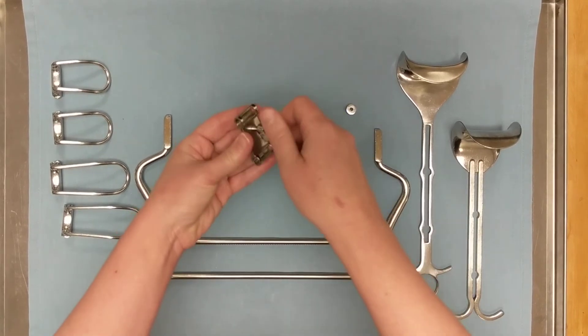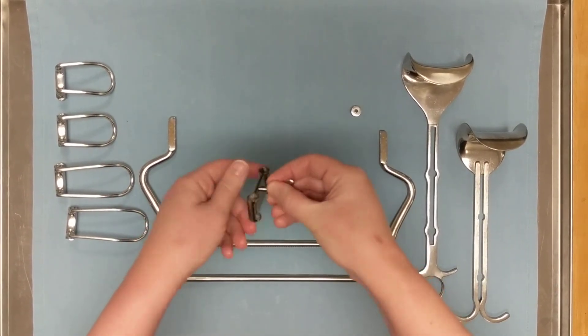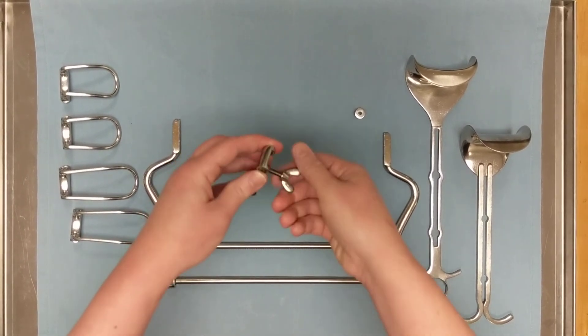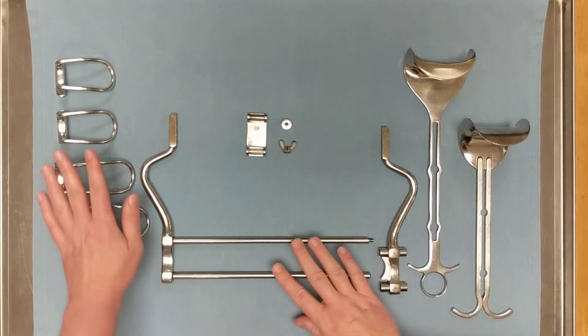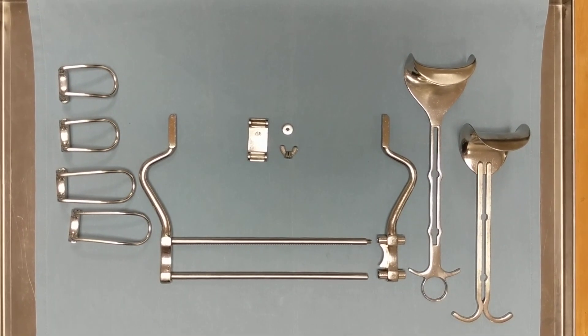Then we remove the mounting plate and take off the wingnut. If the wingnut is still on there when the Balfour comes out of the tray, that means there might be bio burden trapped underneath and we cannot use it — so make sure that wingnut comes off. And that is the assembly and disassembly of a Balfour retractor.